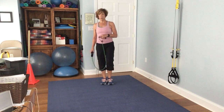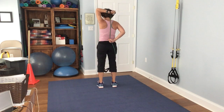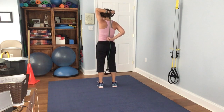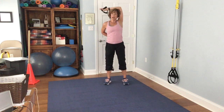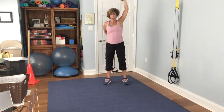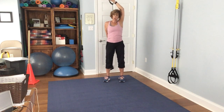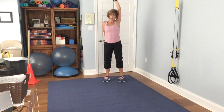We're going for triceps next. Hold the band in one hand behind you, and the other hand controls the resistance by how far you pull it down. Keep your upper arm parallel — you don't want it flying all over; keep it nice and straight because you're working this part of your upper arm. 1, 2, 3, 4, 5, 6, 7, 8, 9, 10, 11, 12, 13, 14, 15.